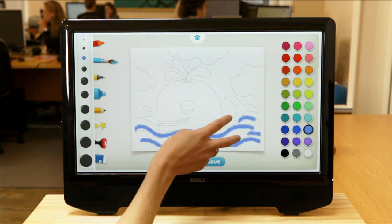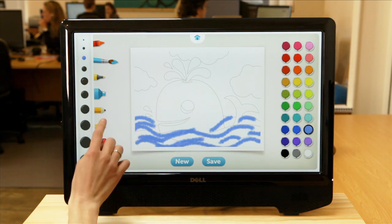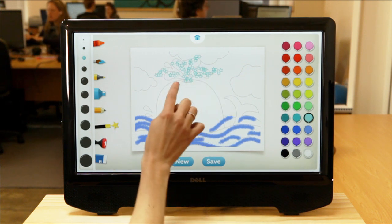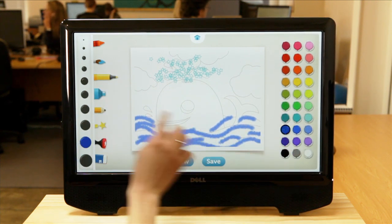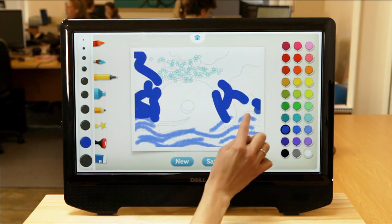It's great, you can use both fingers and color in a little bit faster. I'll use the effects tool and maybe draw some effects coming out of the water here. And maybe use the marker with a really big diameter and color everything on the side in here.